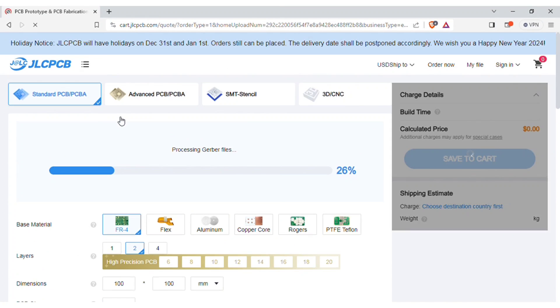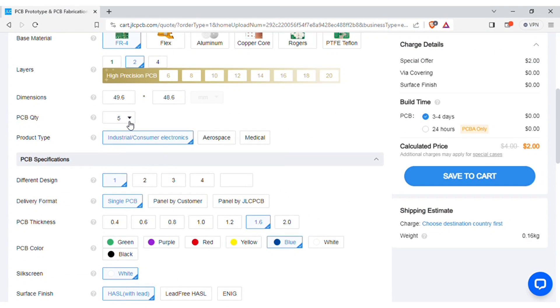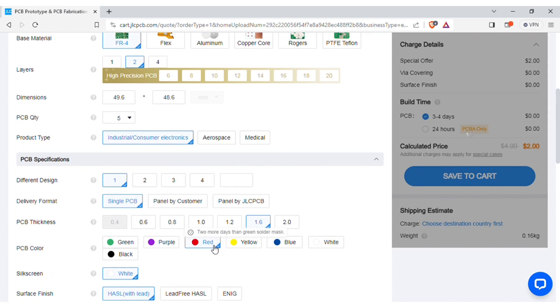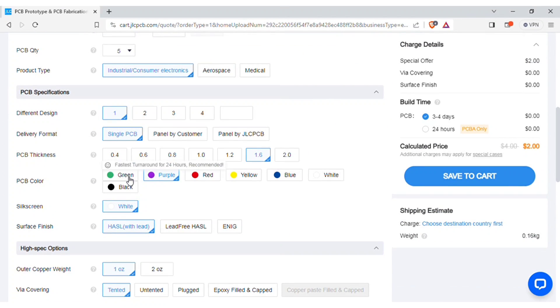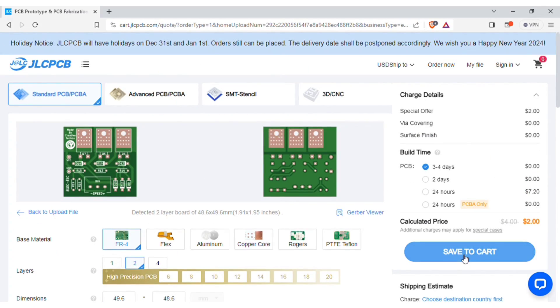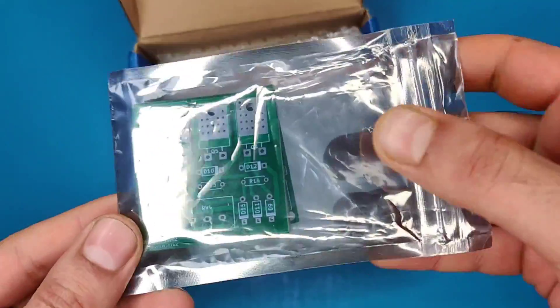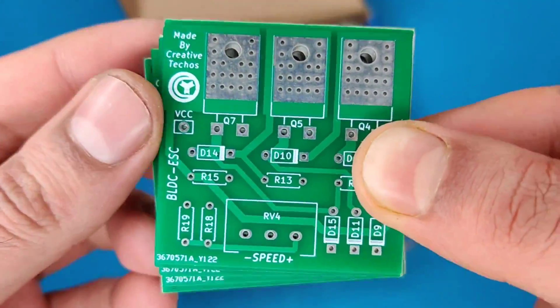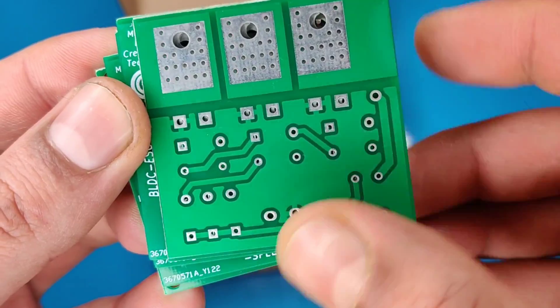After uploading, you can see the preview of the PCB. You can also change the quantity and color of the PCBs as per your requirements, then save to cart for checkout. Within some days I got my order from JLCPCB delivered, and the quality of the PCBs is amazing — five pieces for just two dollars.